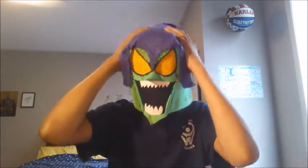Hello everyone, today we're going to show you how to make a Green Goblin mask from this to this.